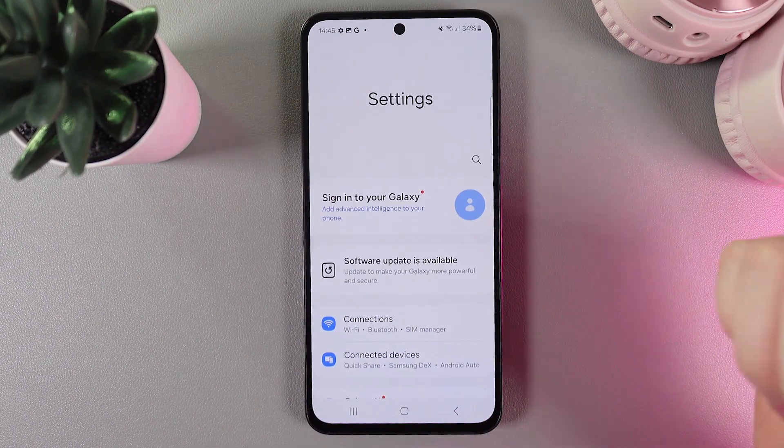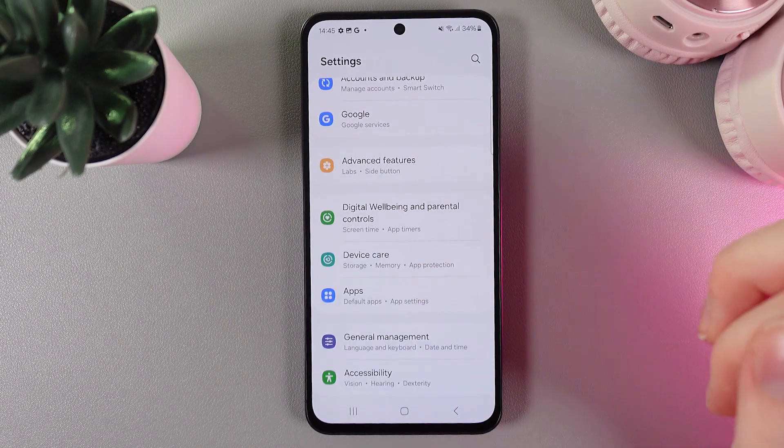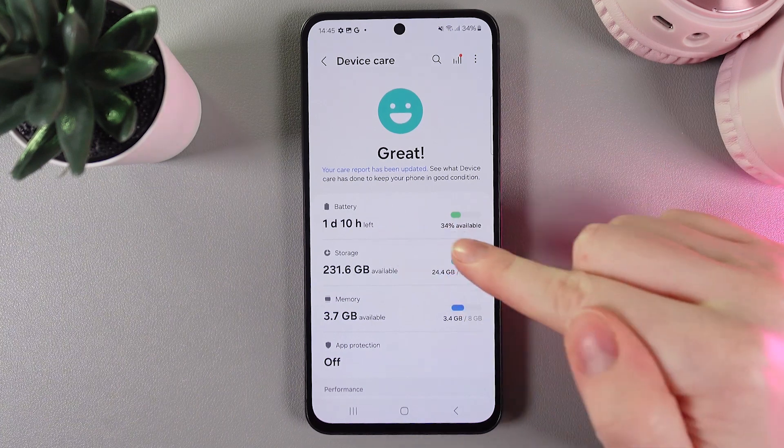As a first step, we would need to open settings on our phone and then scroll down until you find the tab named Device Care. Click on it and here choose Battery.